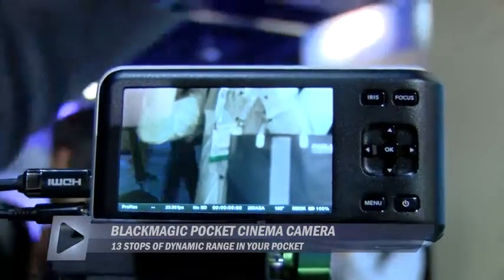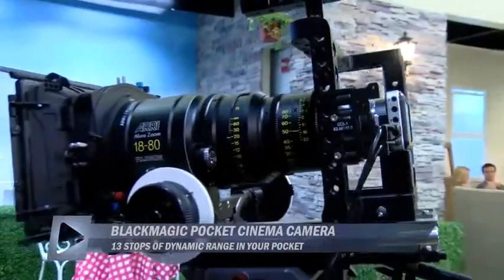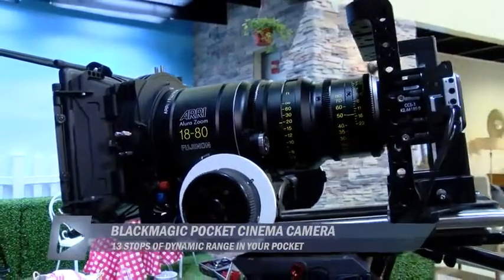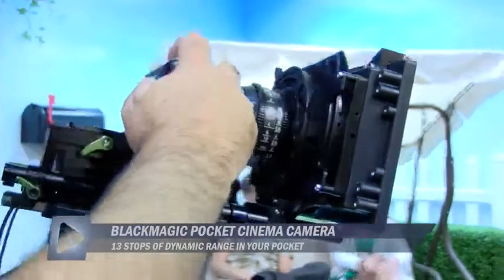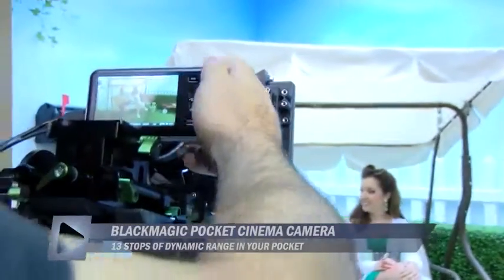You can just pull that out, start getting great shots. It records directly to a small SD card, has a removable Nikon battery — just a fantastic thing. It's $1,000. So you get this amazing cinema quality that literally puts it in your pocket.